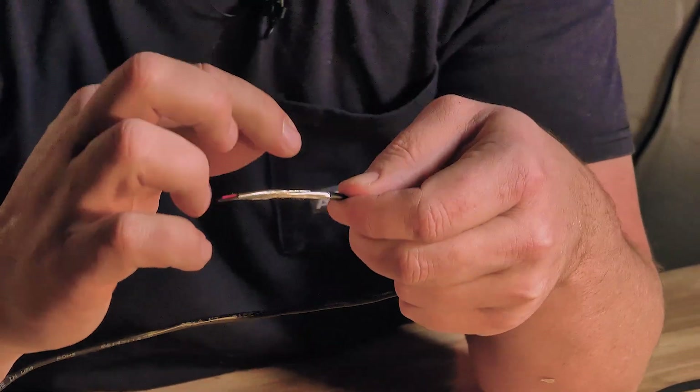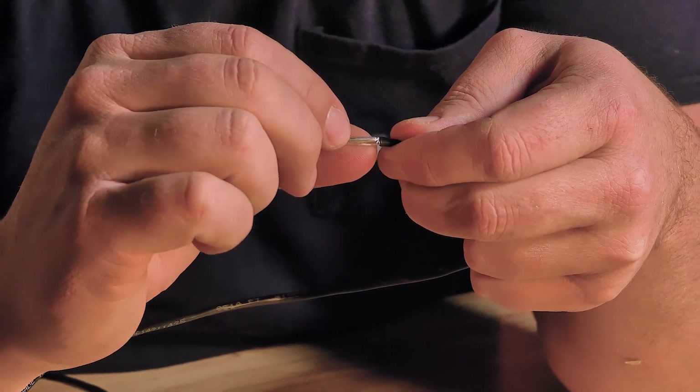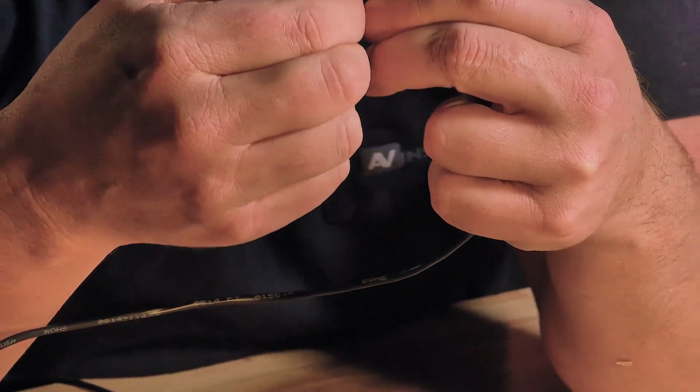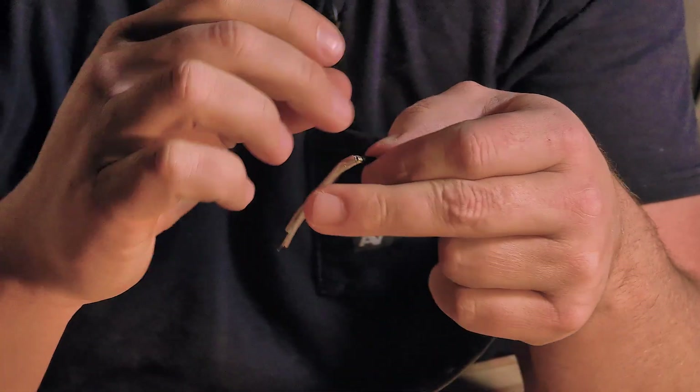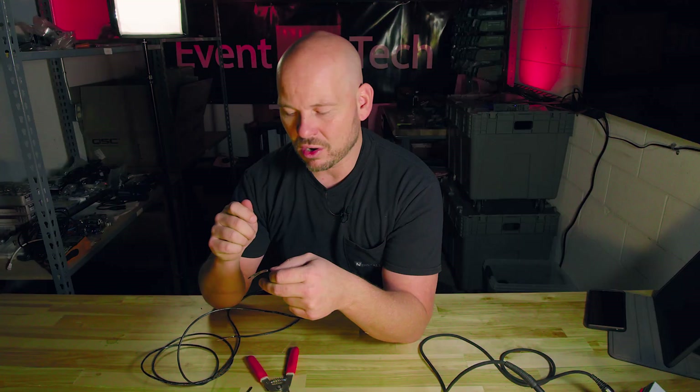If you look right here, I've actually cut into my drain and cut into my jacket. There's a high probability I also cut into my negative or positive wire because I cut too deep. So you're not really trying to cut deep.